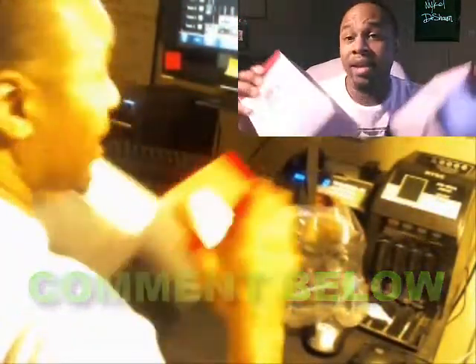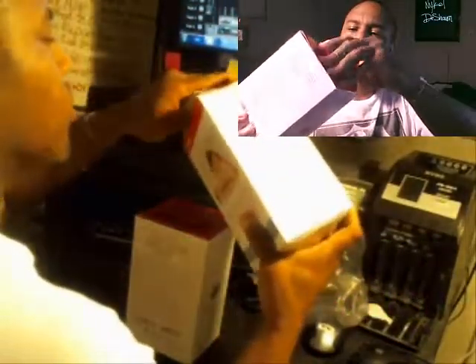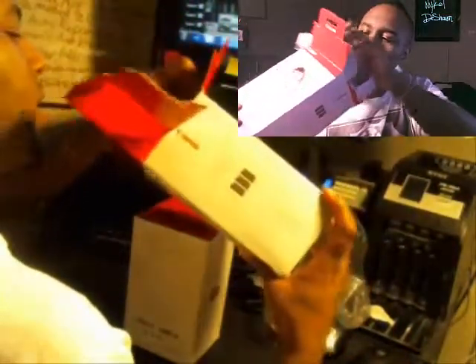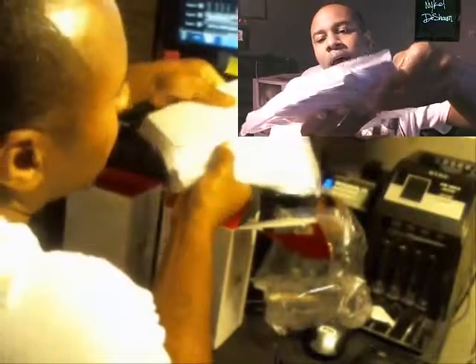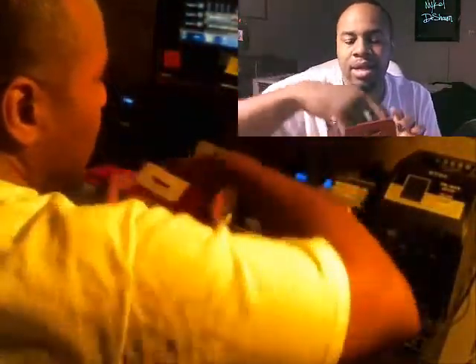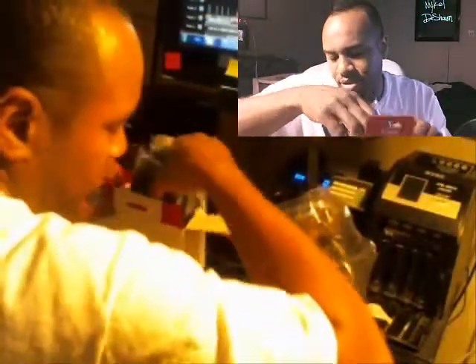Unboxing the Canon Selphy CP ink cartridges — it comes with three cartridges and a whole lot of paper. The paper lasts but the ink cartridges don't — I end up using all the paper for some reason. It comes with three ink cartridges that will be gone in no time. I go through a lot of ink with my photography business.